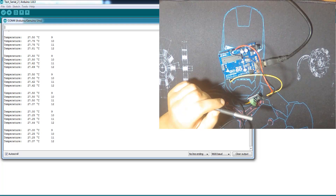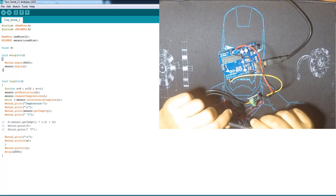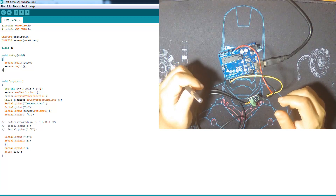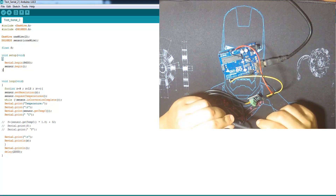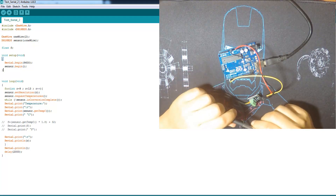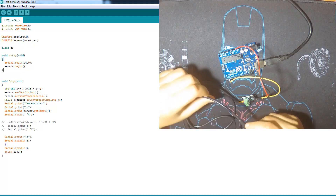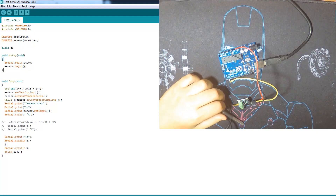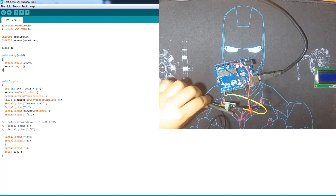Another thing — you can use multiple devices on a single pin. If I have three DS18B20 sensors, I can use them all on pin number two because each one has its own address code and can communicate separately. That can come in very handy when using a small microcontroller. Now we're going to add the LCD I2C screen.